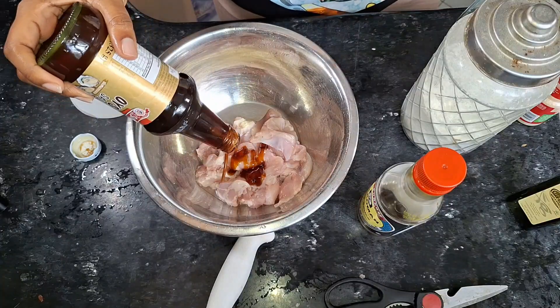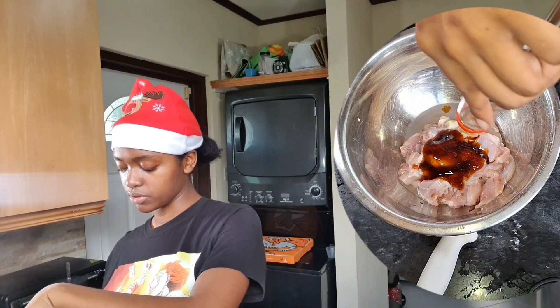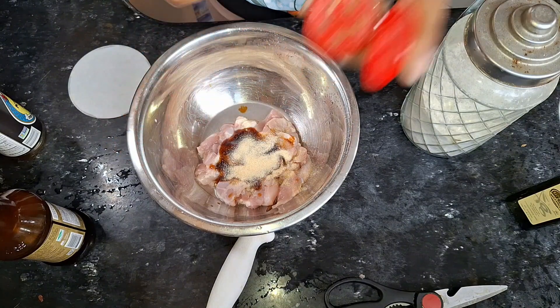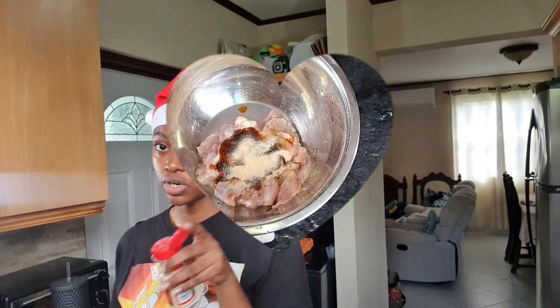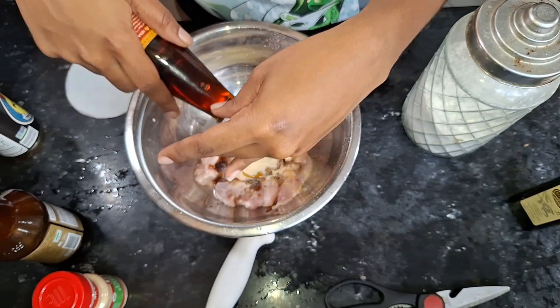I usually wear gloves for this, I don't know why I'm not right now. Some oyster sauce — I barely need soy sauce so I'm going to drop some of this. Onion powder — measure with your heart, not mine. Sesame oil — you don't need a lot, it's very overpowering.